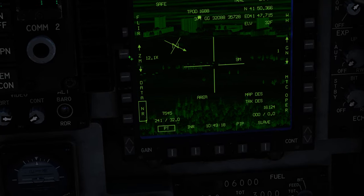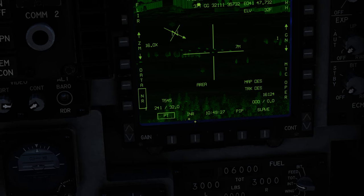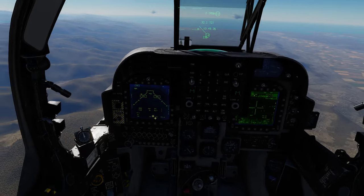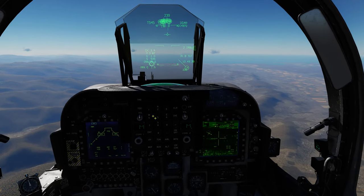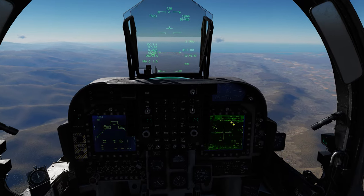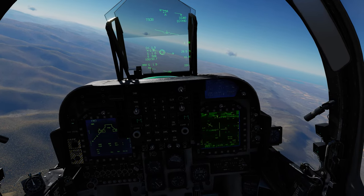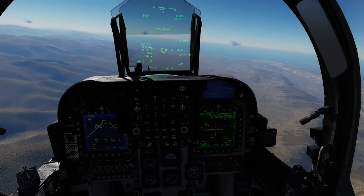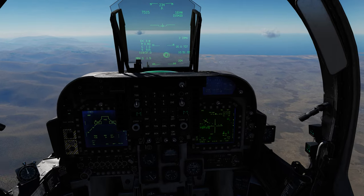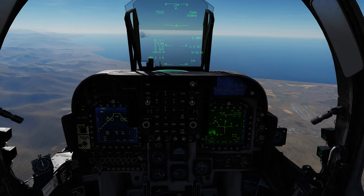Zoom in a bit more, really get it in there. There's our target for today — you don't have to be perfect. Coming back over to the stores page, we have our IR Maverick. Unpause — we found our target with our TGP. We're 30 miles out so let's accelerate time; we know we won't get a Maverick lock at that range. At 10 miles to target, uncage the Maverick.